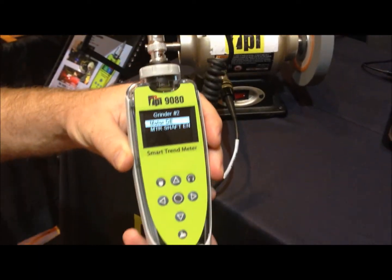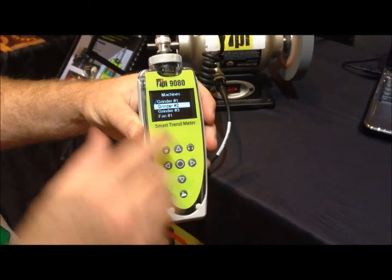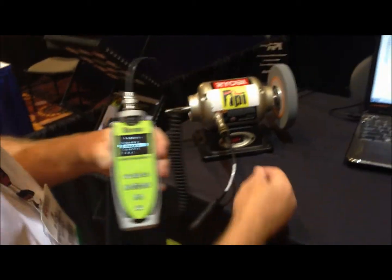And there it is. Push the button to save it. Now it's ready to move on to the next machine. I'm going to go ahead and go back and download this at this point.